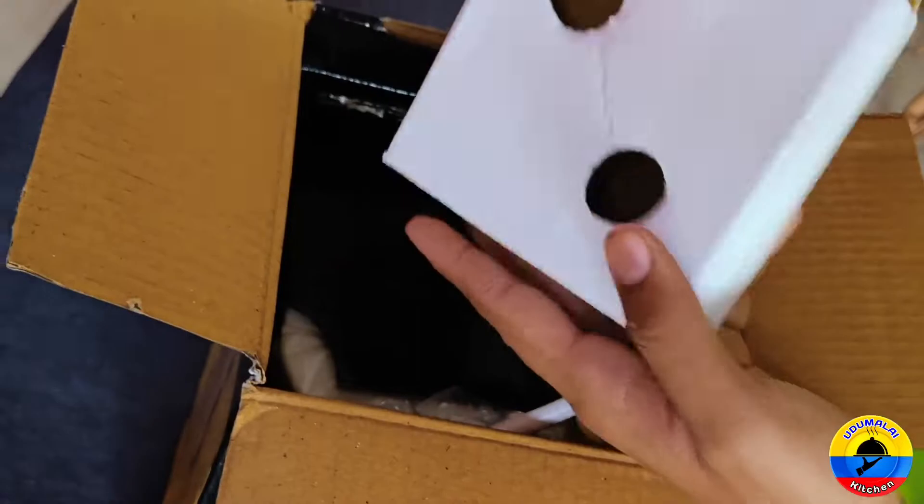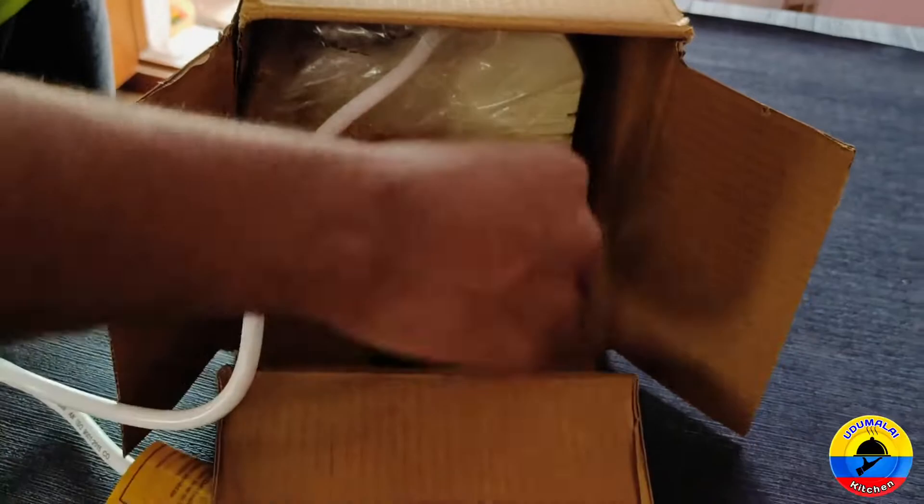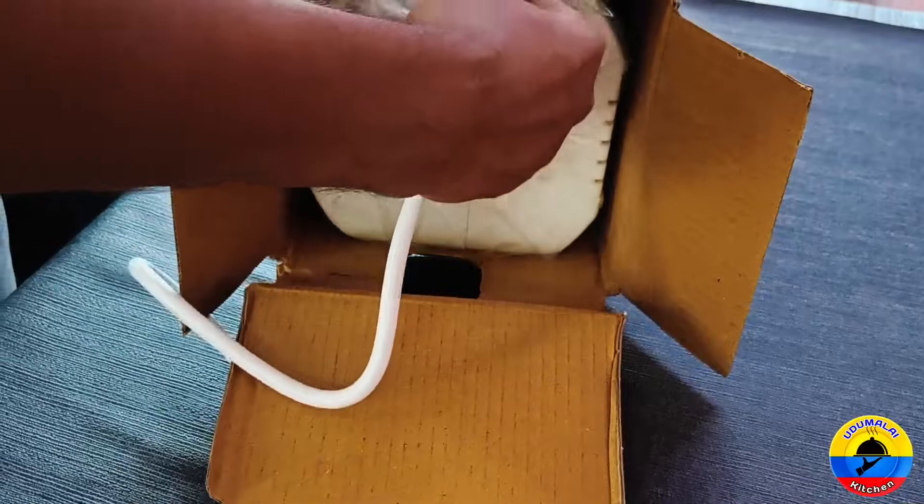There is packing inside. We can remove it. If we take a cloth we can remove it carefully. Let's remove it now.